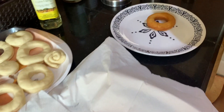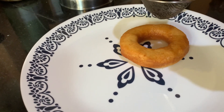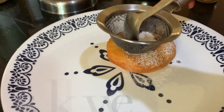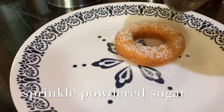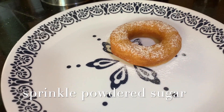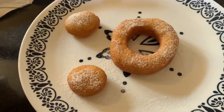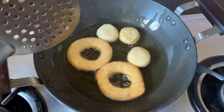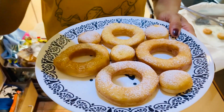Look at this — there is a little warmth here. Take a little bit of powdered sugar and just put it on. There you go — your first doughnut is ready! They are very simple doughnuts with just powdered sugar.